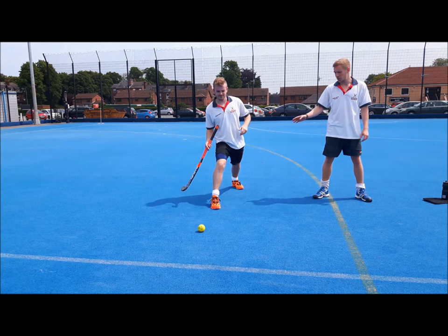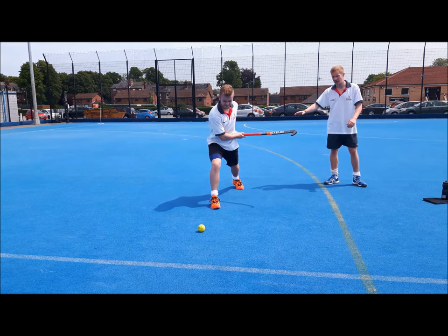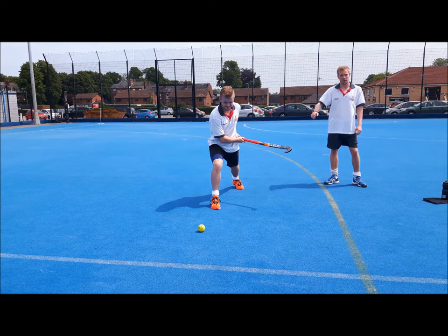The last part we've got is the swing. You want to start with the stick behind your body at waist height, then come through and hit the middle of the ball.